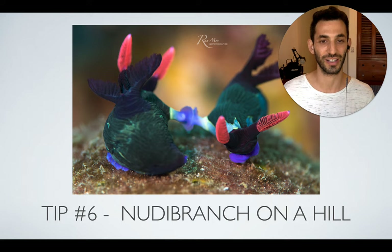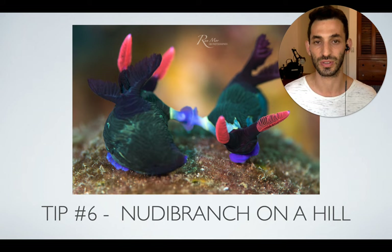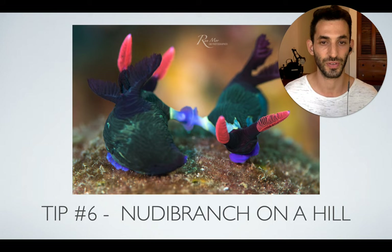In this specific photo we actually found two nudibranchs mating on a hill — best subject ever. The entire group took amazing photos and everybody loved it. It was a lucky find, but you do want to look for subjects that are easier to shoot, just like nudibranchs on a hill. Subject selection is really one of the most important topics in underwater photography, and if you want to learn more, you're welcome to join me in one of my workshops.